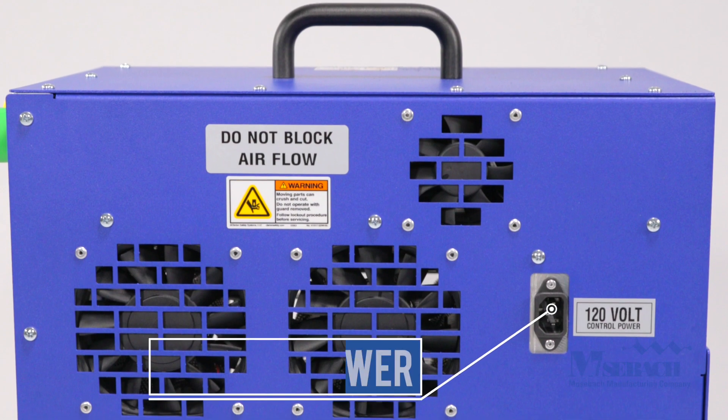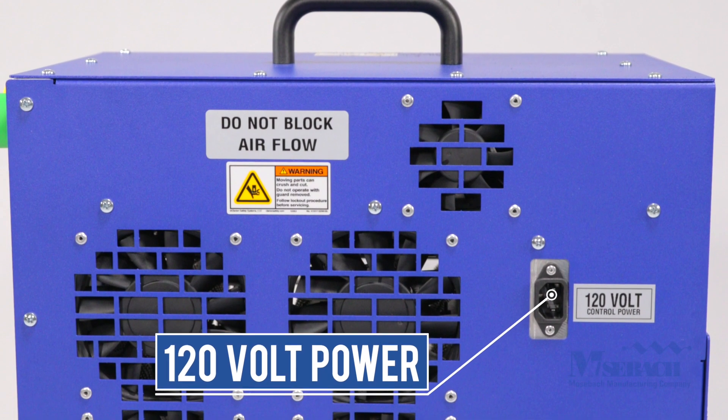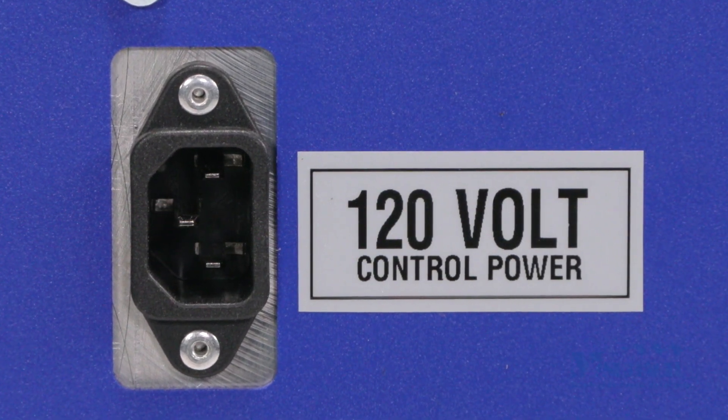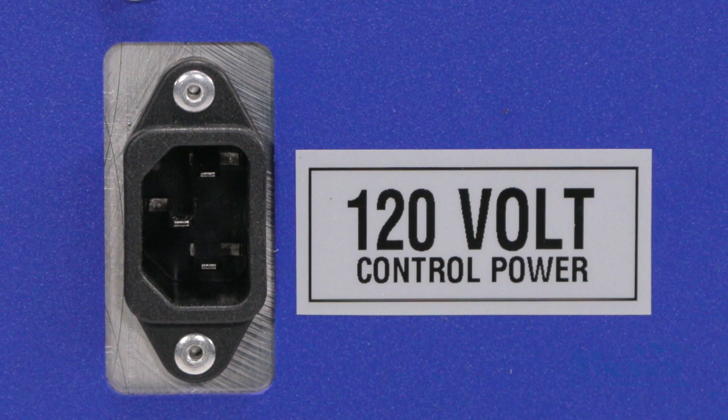Auxiliary 120 volt power is used for the operation of the low noise fans and controls. The auxiliary power cord is included with each unit and fits in the case.